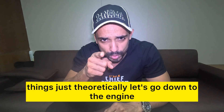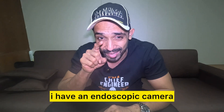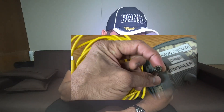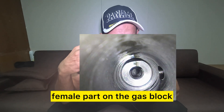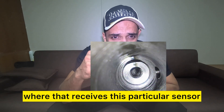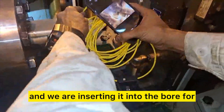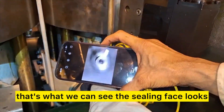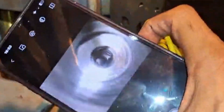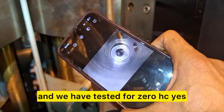Enough seeing things theoretically — let's go down to the engine and install it. There's a surprise: I have an endoscopic camera that we can put in to see the bore, see this fitting, see the female part on the gas block that receives this sensor, and also see the sensing bore. My phone is connected to the endoscope, and we are inserting it into the bore. The sealing face looks pretty good right now and is ready to receive the new sensor. Remember the system is inerted and we have tested for zero HC.